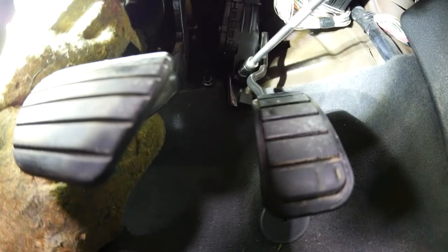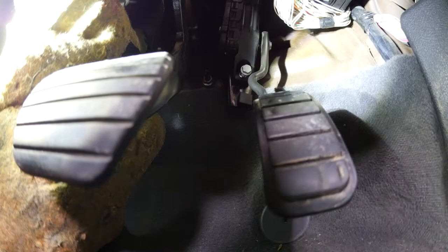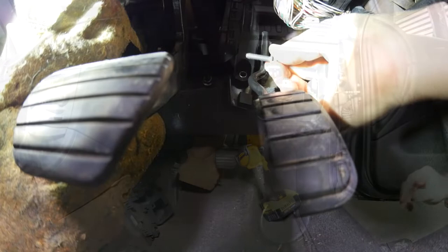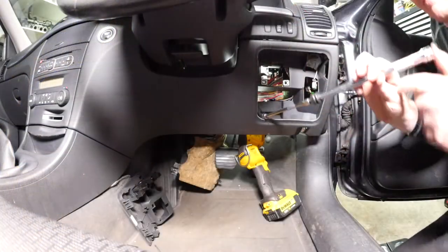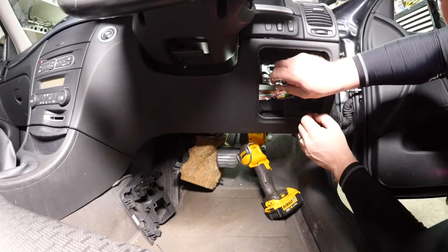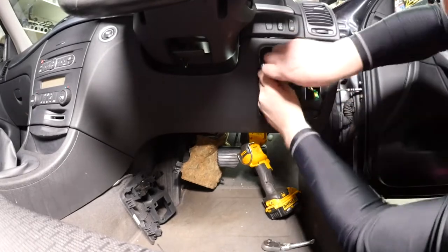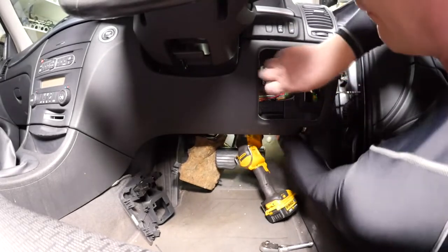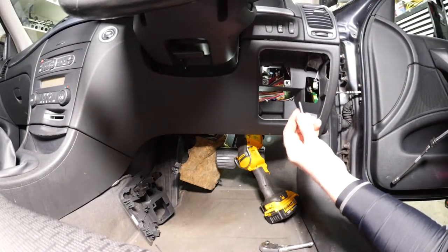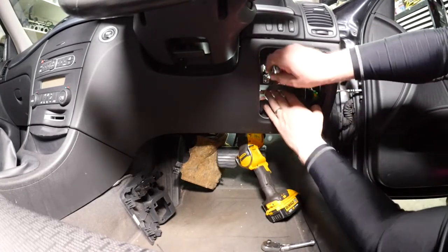I'll start with the bottom bolt — 10mm socket, that's easy enough to remove. Then we need to use a lot of extensions and be very careful to reach those two top bolts, and also make sure you don't short any of the electrics out. That's one bolt out, and now for the last one which is bolt number three.